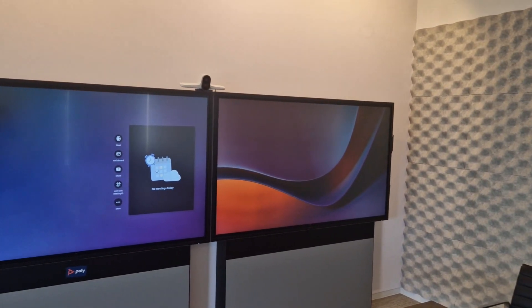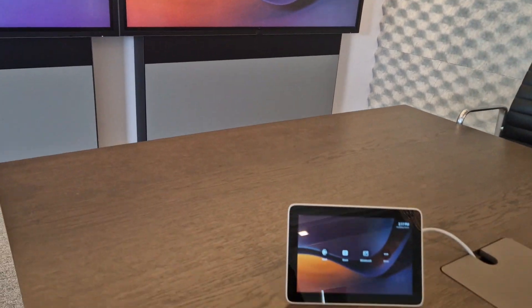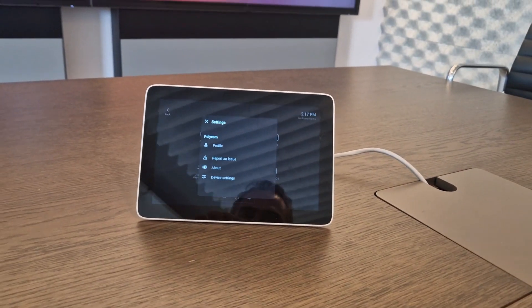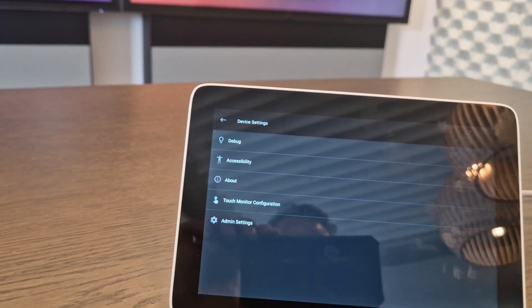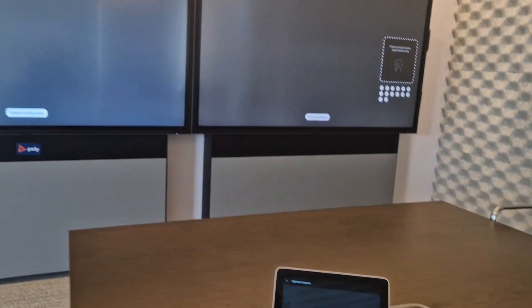We have touch on both screens. What you need to do is go to the TC8 on the table, go into More, then under Settings, then Device Settings, and there you will find the option Touch Monitor Configuration. Click on that.